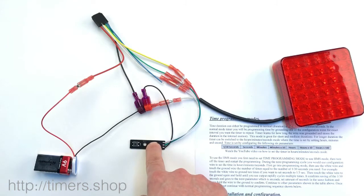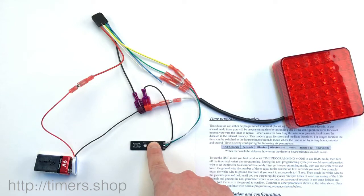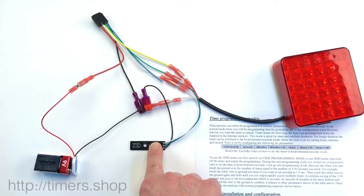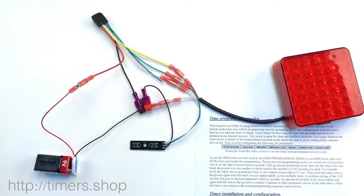Then hold it to confirm. Minutes to zero. Minutes by 10 to zero. Hours to zero. Hours by 10 to zero. And hours by 100 to zero. It comes on, telling us that our cycle of setting is done.